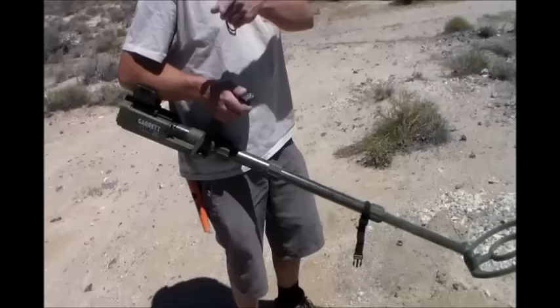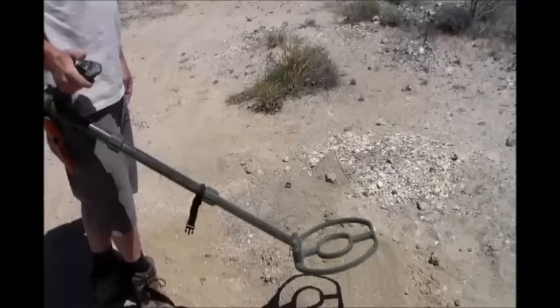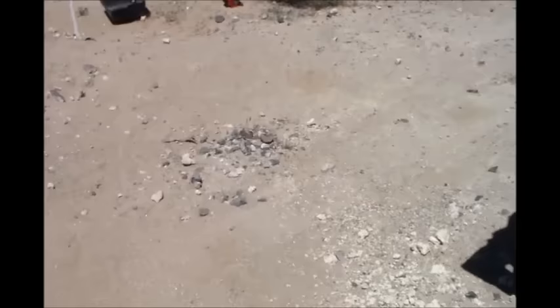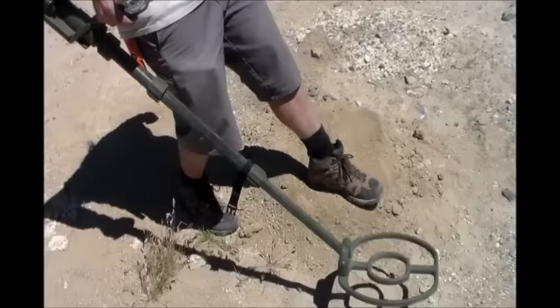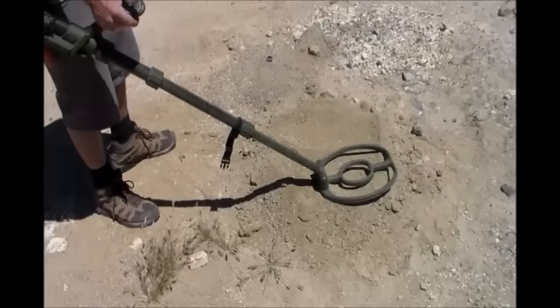A lot of the tests I see show the ATX doing well with the eight-inch mono loop — the mono coil. That's the one that competes with it because the Minelab also has a mono coil. If you buy that mono coil you're spending 500 bucks, but then it will compete. The Minelab is supposed to be better than that for bigger gold — deeper too — but for small gold, not so much.